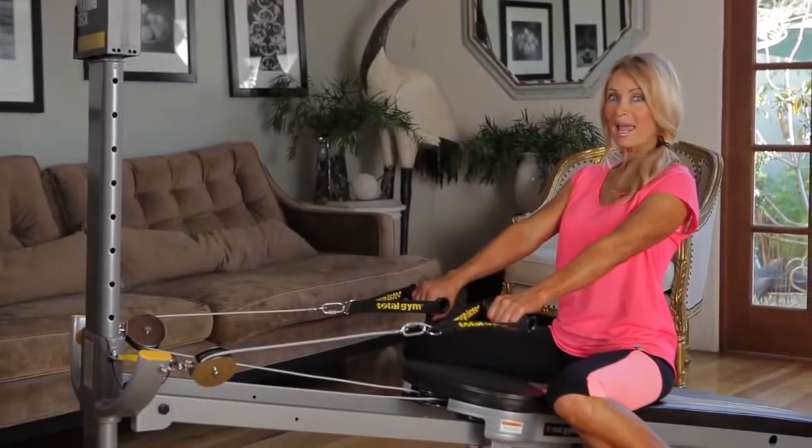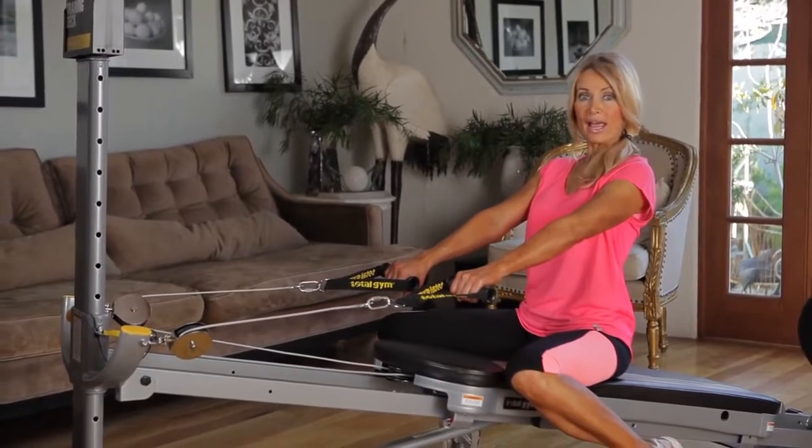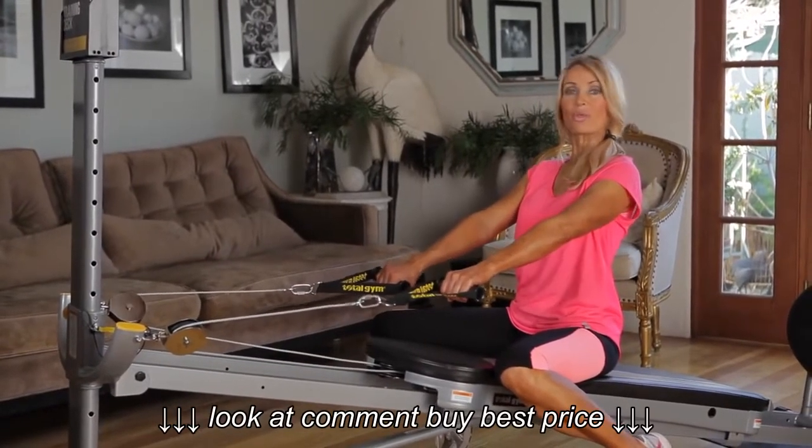This is what I call my boot camp style workout using the Total Gym. We are going to do a full body workout alternating from one exercise to another with no rest period.